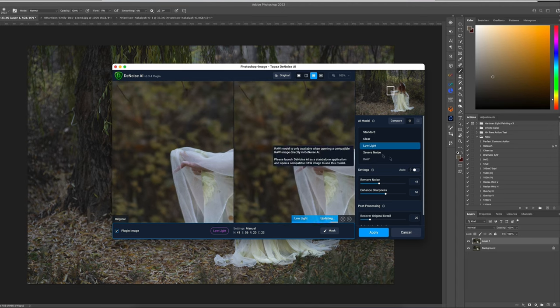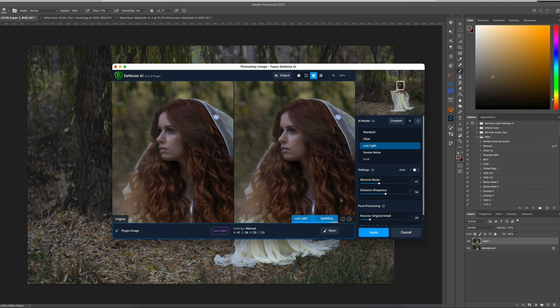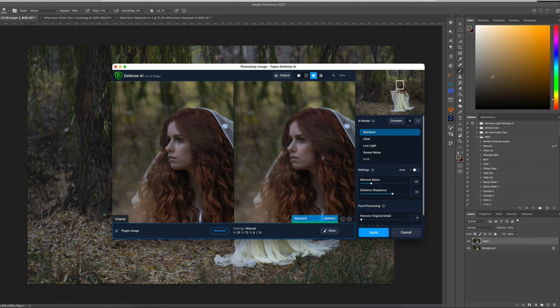Now we're looking at our subject — we can really see how grainy she is. The key here is to choose the perfect model that suits the image, and that's under Standard, Clear, Low Light, and Severe Noise. If you click Standard, to me it looks really crazy — it's applied too much softening. Even if you enhance your sharpness, it's still going to look weird. However, this is actually a nice tool you can use for hair — if you have messy hair, come in here and enhance the sharpness and you're going to have some really cool effects that add to the painting look.